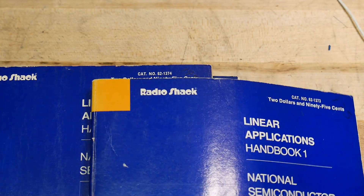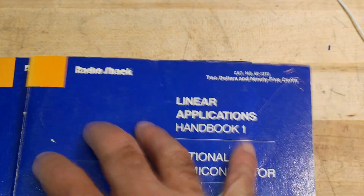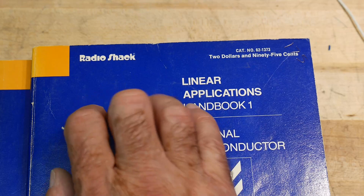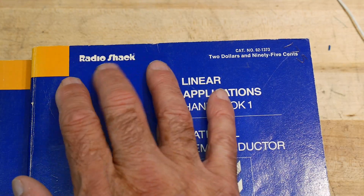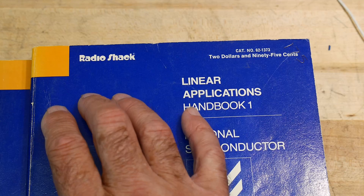So in 1973, I was about 17 — I was in high school. Back then I could get on my bicycle, ride to Radioshack, and get things like this: parts, solder, breadboards — anything I wanted. I just rode my bicycle to Radioshack. Kids can't do that anymore. It's really sad.